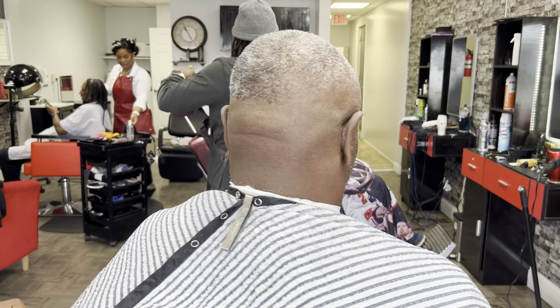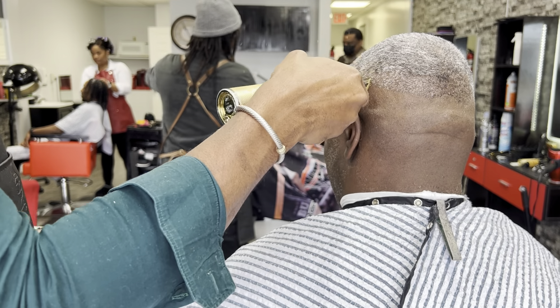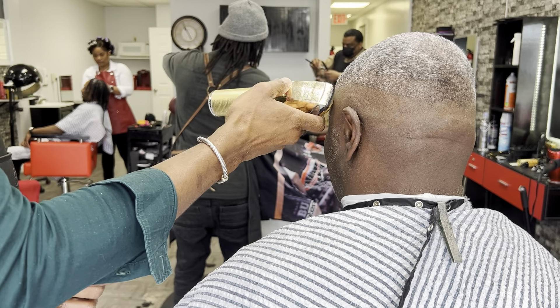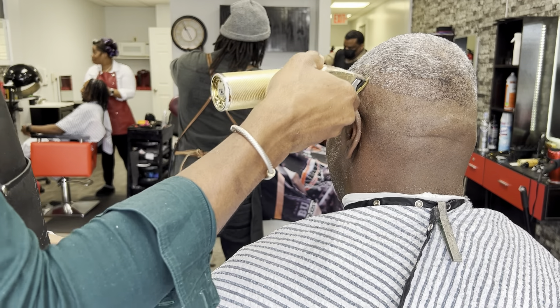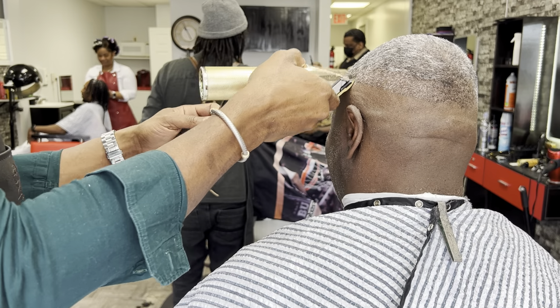On this side we're gonna do the same thing we did on the previous side — create our second guideline about one inch up. Since I already walked you through this process, I'm just gonna speed this up a little.